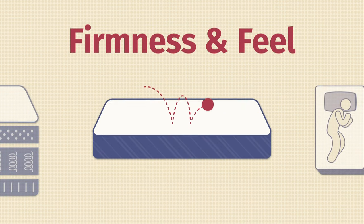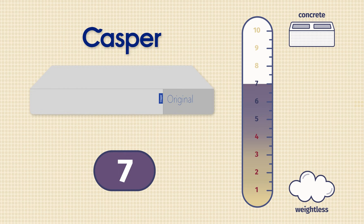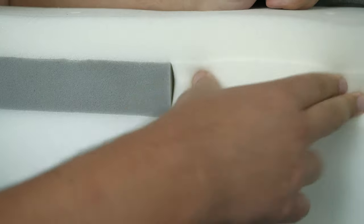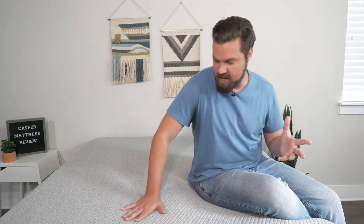Now let's talk about firmness and feel. In terms of firmness, I thought the Casper was close to a seven out of ten — just a little bit firmer than average. That's because on top you do have some softer layers, but when you press in, it's firmer beneath that. It does have zone support in the construction, so it's firmer towards the center of the mattress and softer towards the head and foot. Speaking of feel, overall it has more of a balanced, responsive foam feel. Pressing my hand in, it bounces back into place very quickly.